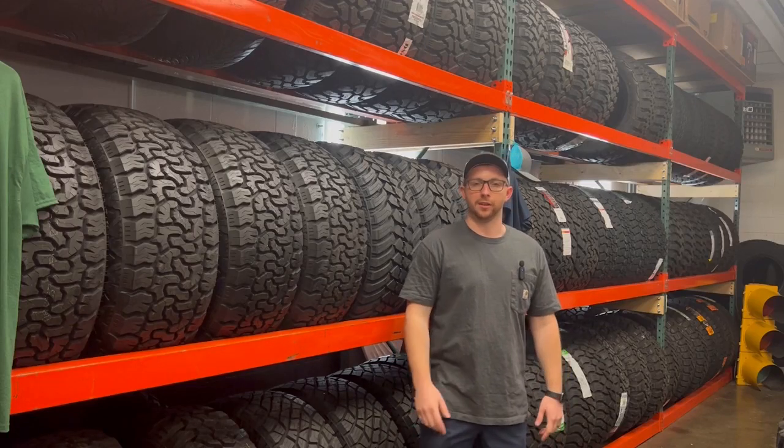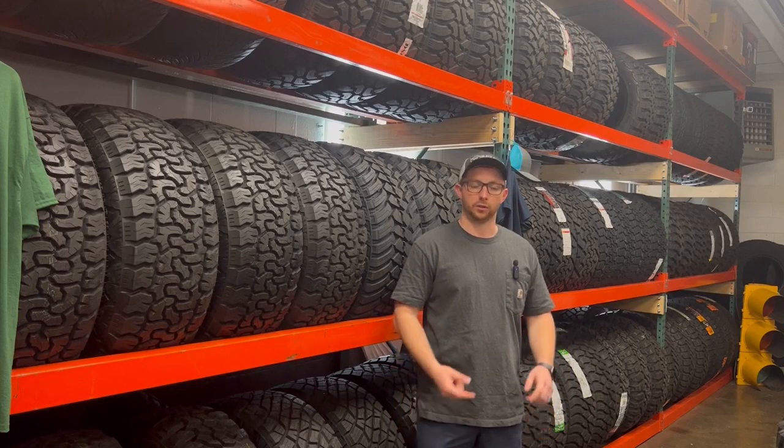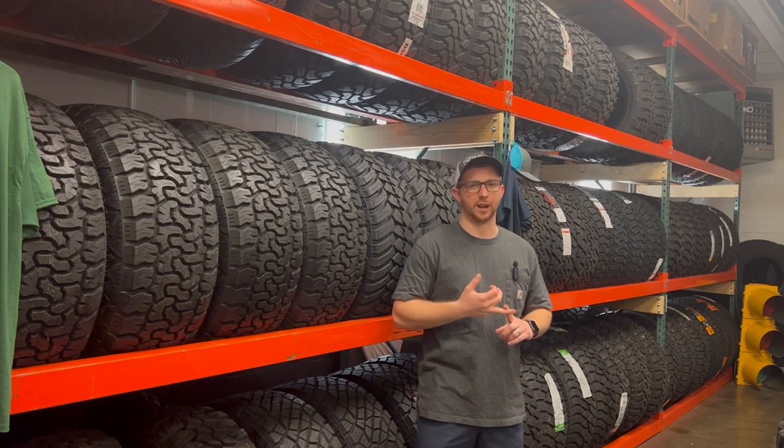What's going on everybody? I'm here today trying to help you make an informed decision about your next set of tires. I'll be going over the features, specs, and just giving you a general overview about the tires you're looking at.